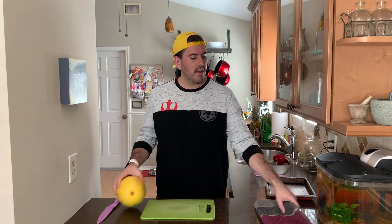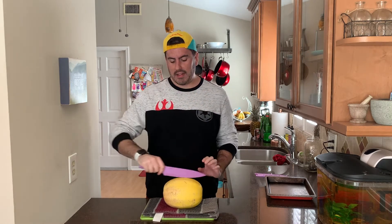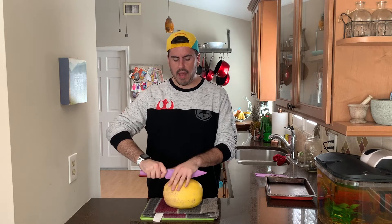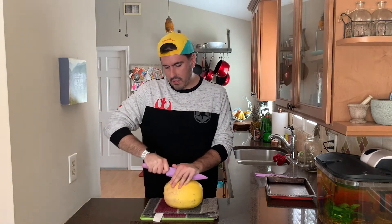It's a little wobbly on the board, so a tip: grab a clean dish towel, put it on your cutting board, and then put the spaghetti squash on it — it won't be as slippery. Grab a big knife and we're going to cut it lengthwise. Put your hand up above the knife so you don't cut your fingers, and just gently rock back and forth as you make a cut in the squash.